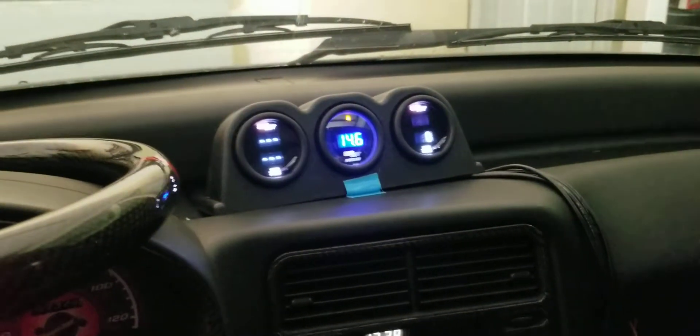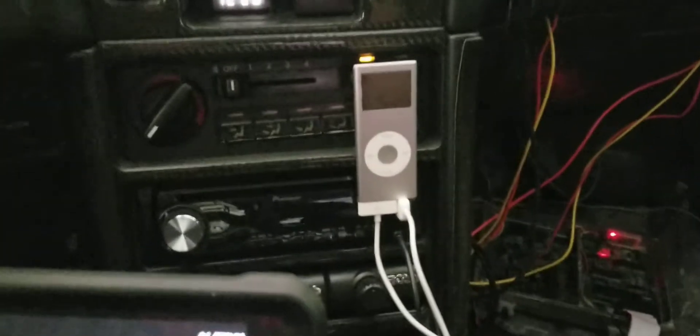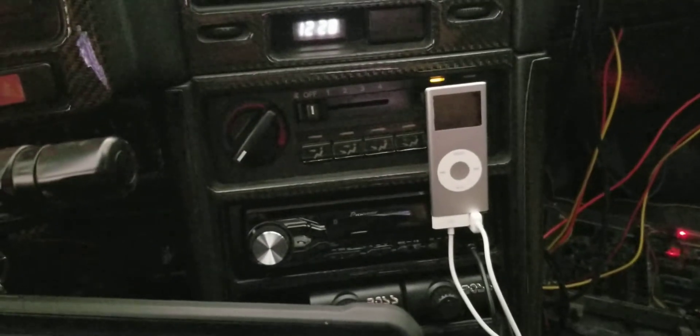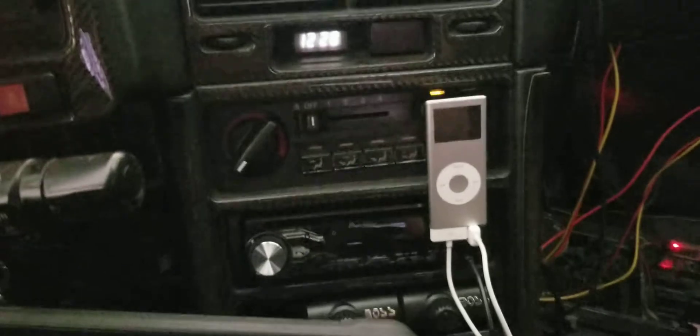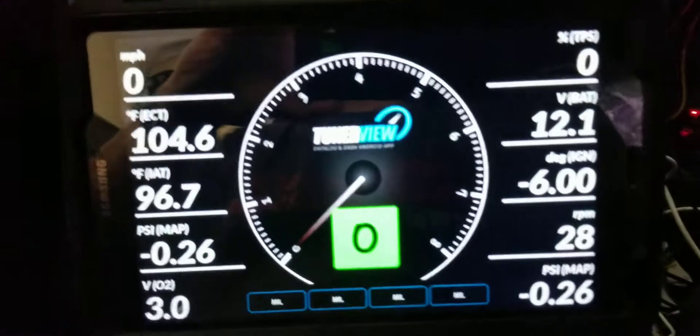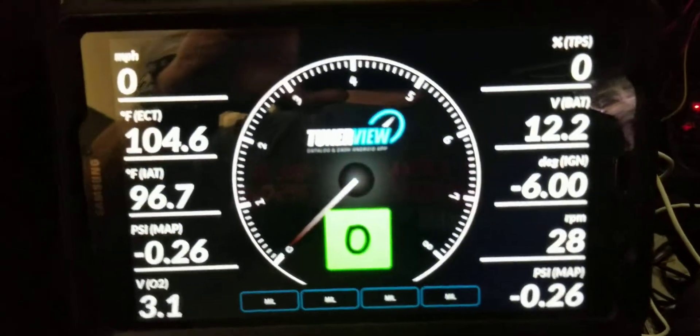This is a good alternative if you don't have all these fancy gauges like I do. Oh, and there's the old brick iPod — nothing says 1990s Honda like having an iPod set up in your car. That's all I listen to in this car — has to be 90s music. But if you don't have all these gauges and you're tuning, this is an excellent alternative to seeing what's going on.